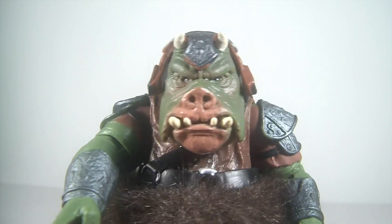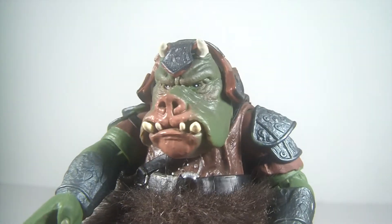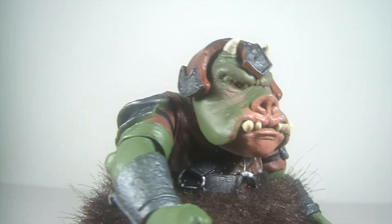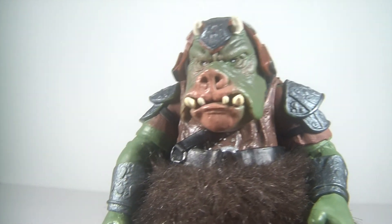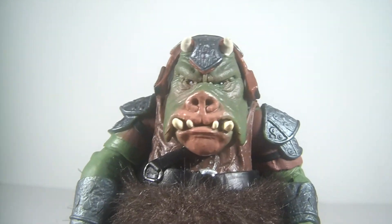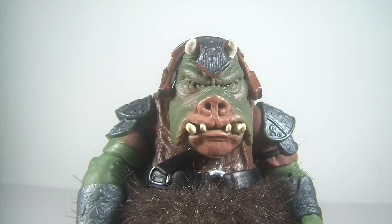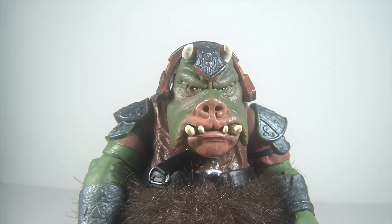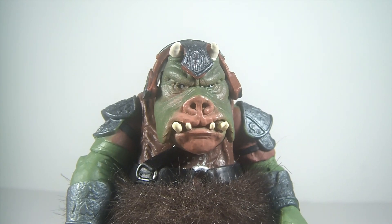He's definitely worth it — highly recommended if you can find him. More affordable now on Amazon; not sure about eBay, but a definite must. I really like this figure and hope to get another one soon. All right, so there you have it — until next time, may the Force be with you.